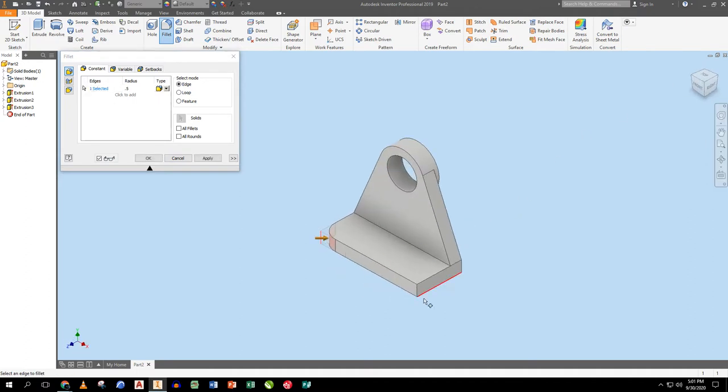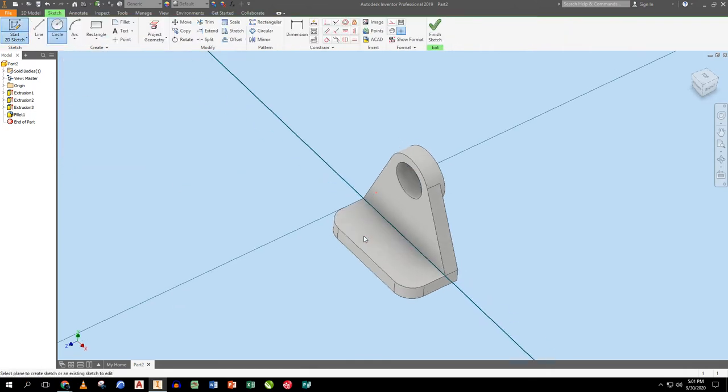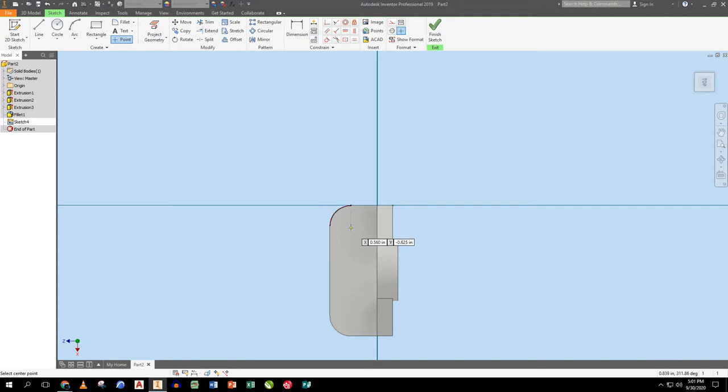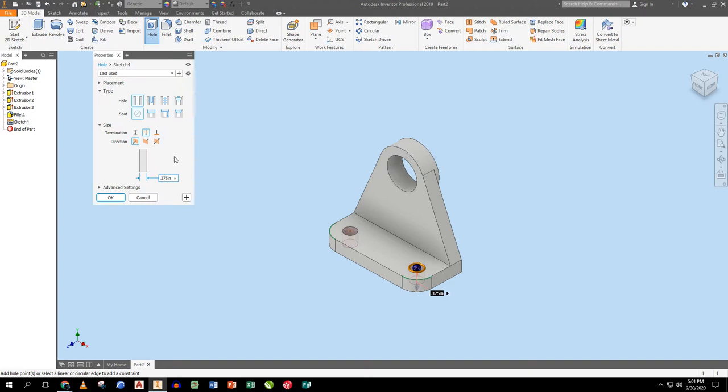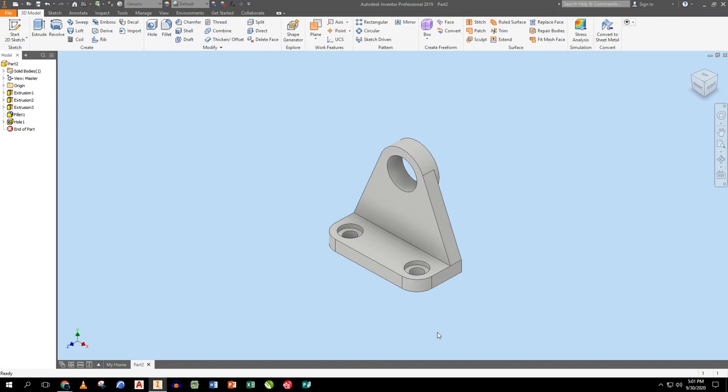I apply the fillets and close the sketch. I place a hole concentric with those rounded corners. This time the hole has a counterbore: the counterbore size is 0.65 inches diameter, an eighth of an inch deep, and it's 0.375 through. Both holes are done.